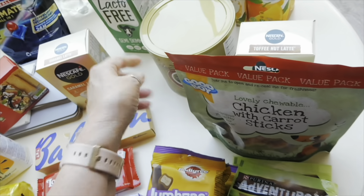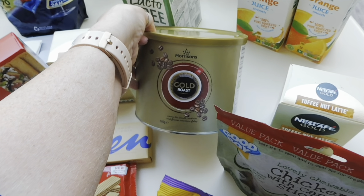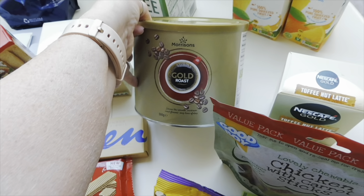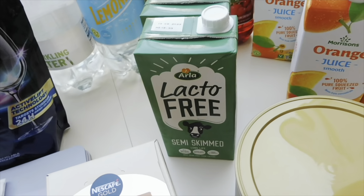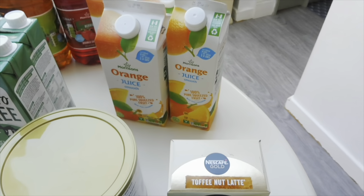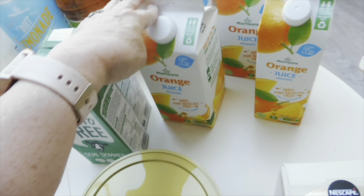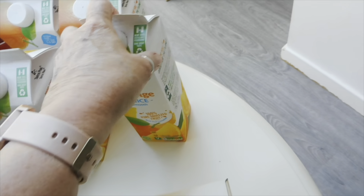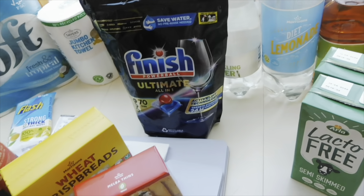For coffee I've got a 500g bag — it's not my favourite in the world but the price of coffee right now is ridiculous. It was £4.99 and we've had it before so it's fine. At the back I've got two cartons of lactose-free semi-skimmed milk and some orange juice — I ordered four of the big ones but I've got three plus a smaller one, so I need to check that out.